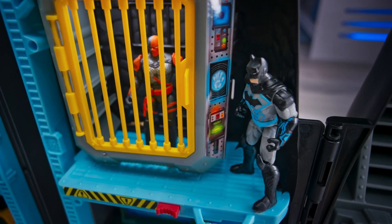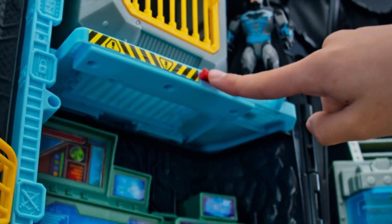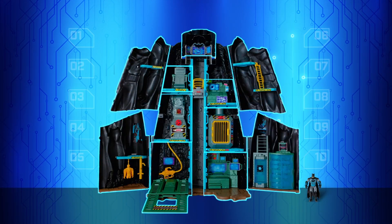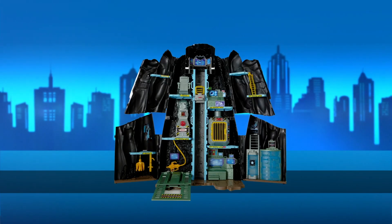Lock him up behind bars! It's the Joker! Deathstroke breaking out! They're on the run! Use the Batmobile to chase him down and keep the adventure going! Ten action areas, one epic playset, endless adventure! The Bat-tech Batcave!